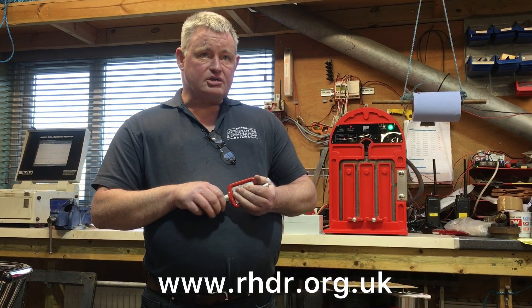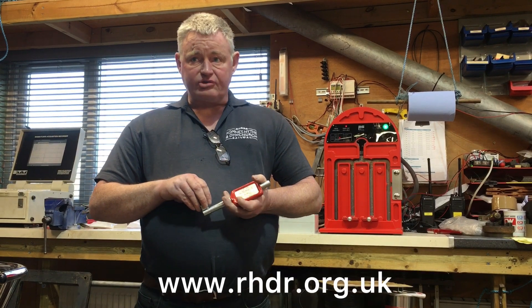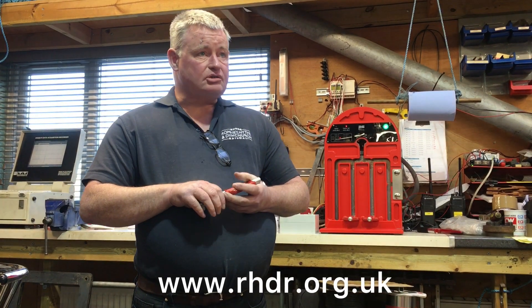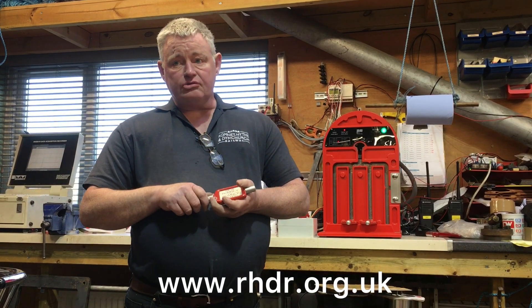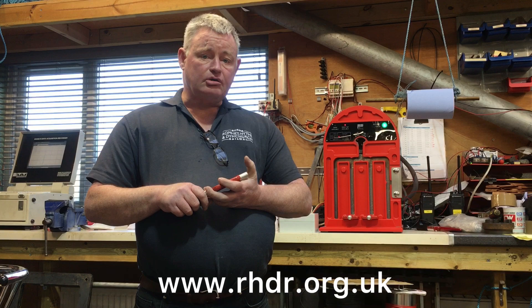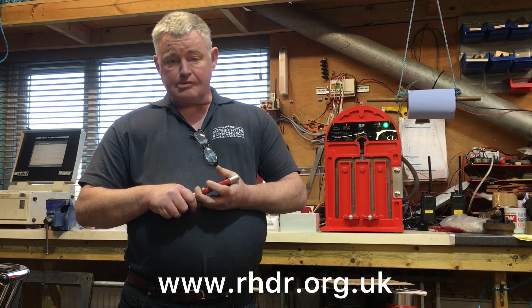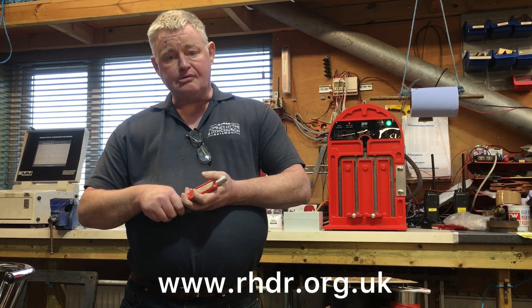Hello and welcome to the S&T workshop here at New Romney. The workshop itself is hidden away at the back of the site and not many people actually get to look at it or to see what we've got down here. I've been asked to talk about DigiBlock — people who follow the railway on social media or in Marshlander will probably have seen references to it, but not everybody really is clear about what DigiBlock is.